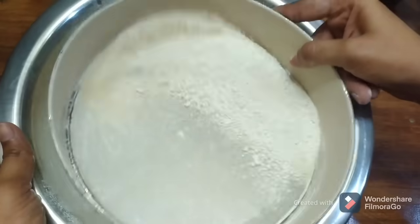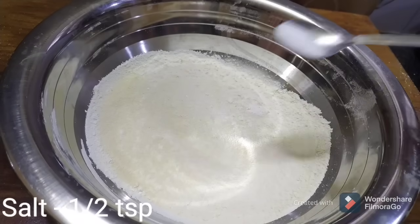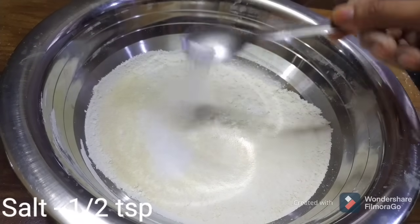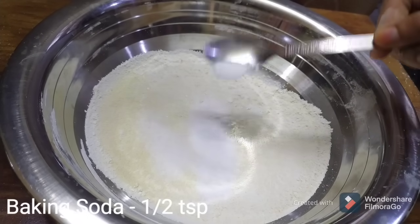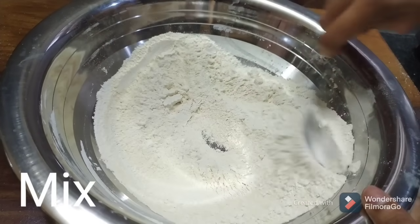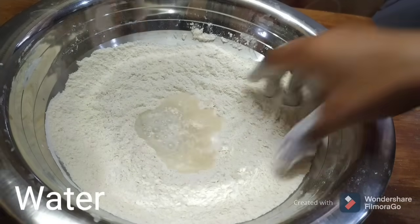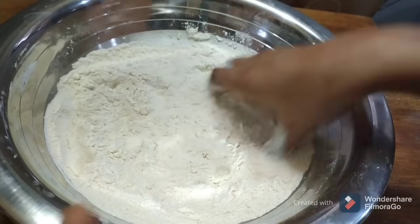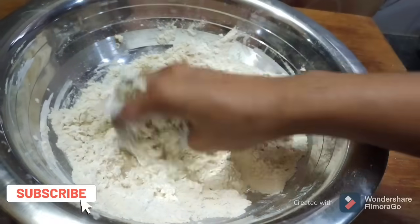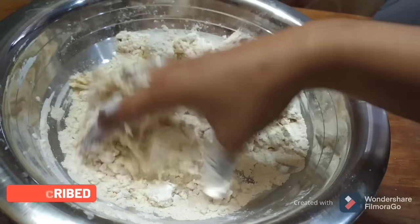After we add the cake mixture, we will add half a teaspoon of salt, half a teaspoon of baking soda, and mix it with oil. We need to add more water and more oil so the oil is soft.